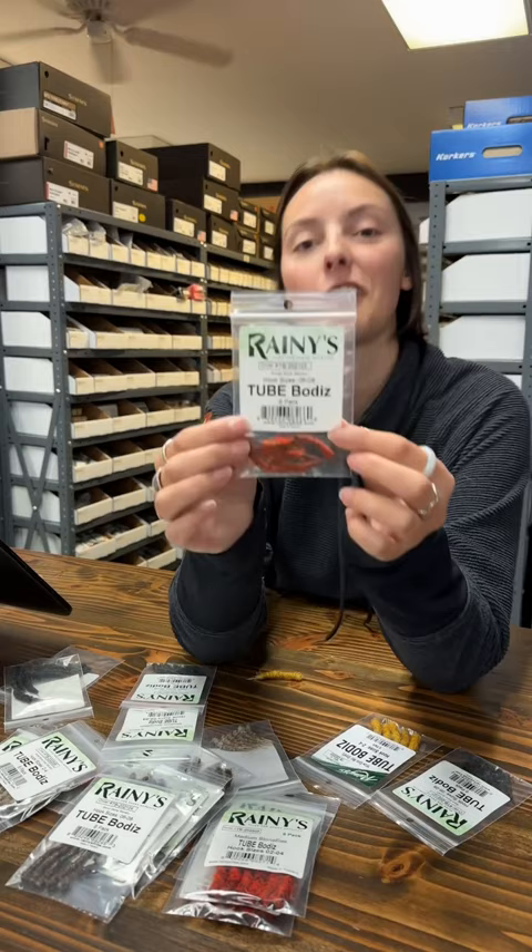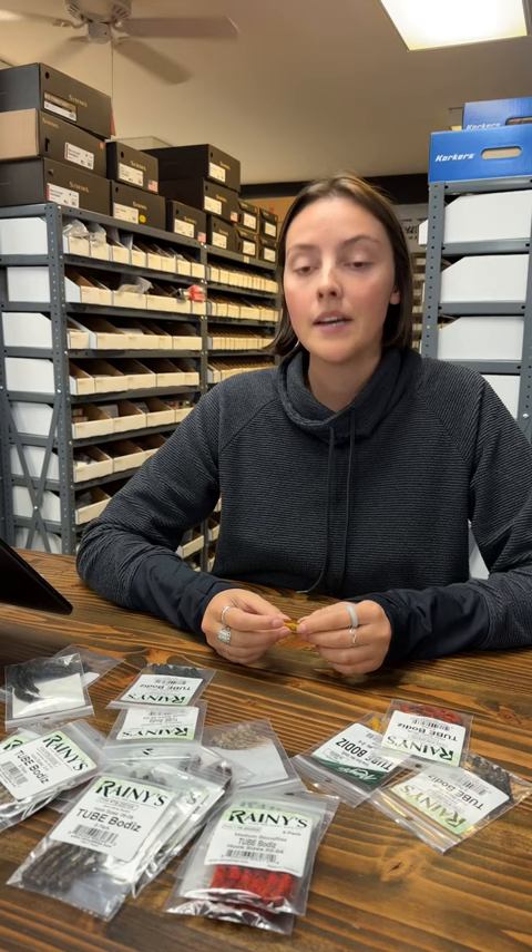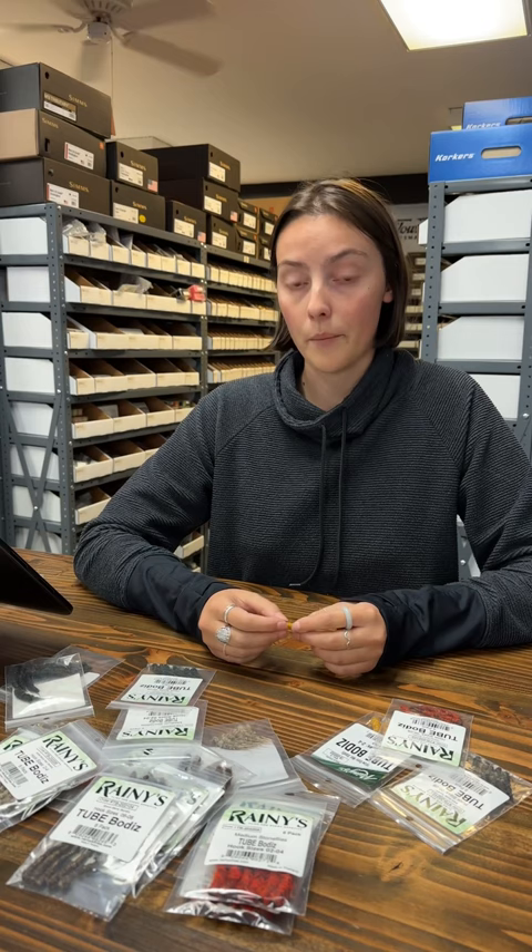Hey everybody, McKenna here at Spawn Fly Fish. I'm introducing Rainey's Stonefly Tube Bodies. This product comes in six different colors as well as two different sizes, small and medium. Size small fits on hook sizes 6 to 8 and medium fits on hook size 2 to 4.